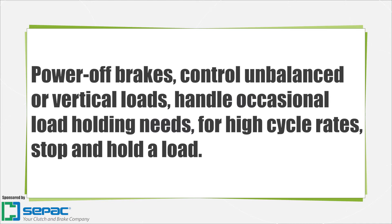Some power-off brakes are occasionally used for dynamic stopping of a runaway shaft or load. Others are developed for relatively high cycle rates and dynamic stopping. Two common designs of power-off brakes are spring-set friction type or power-off spring-set tooth type.